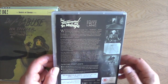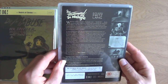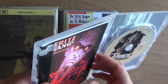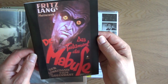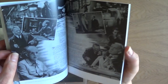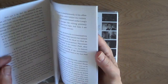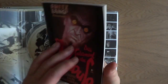Next up is Das Testament des Dr. Mabuse — The Testament of Dr. Mabuse. Look at that artwork — incredible. This one is from 1933, it's 116 minutes, so a bit more manageable. The booklet contains the original poster artwork — Fritz Lang's Meisterwerk. It's fantastic, more accessible than the silent film. Not that the silent film is bad, it's just quite long.